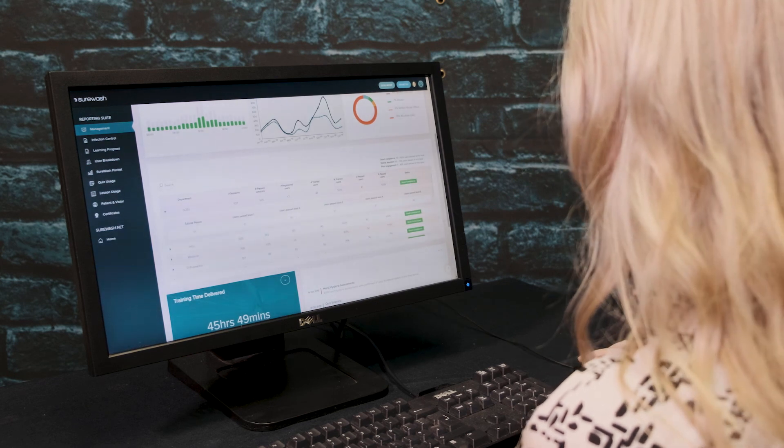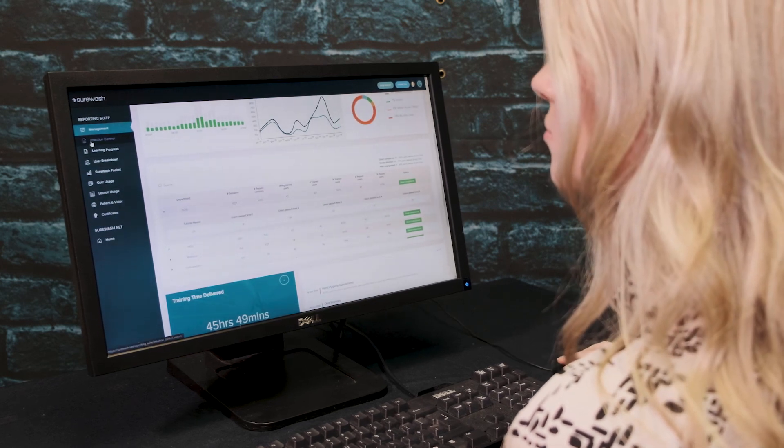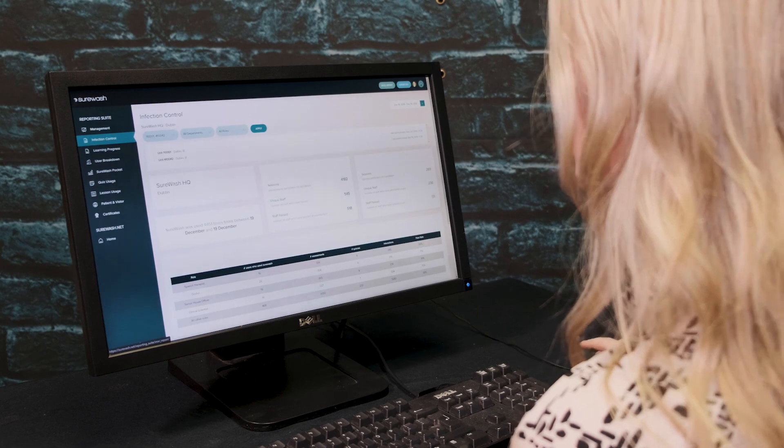For more information on Surewash.net, make sure to view the Surewash reporting suite video on our channel.